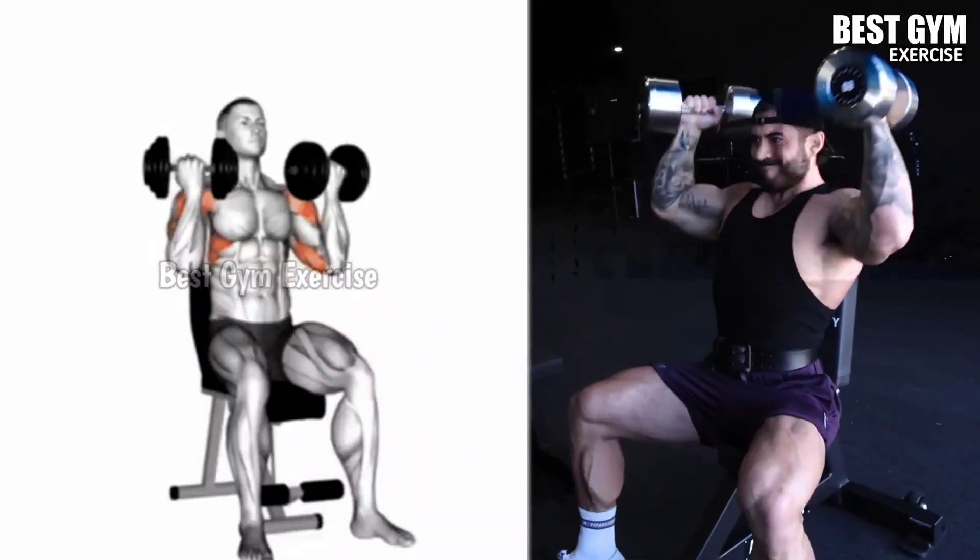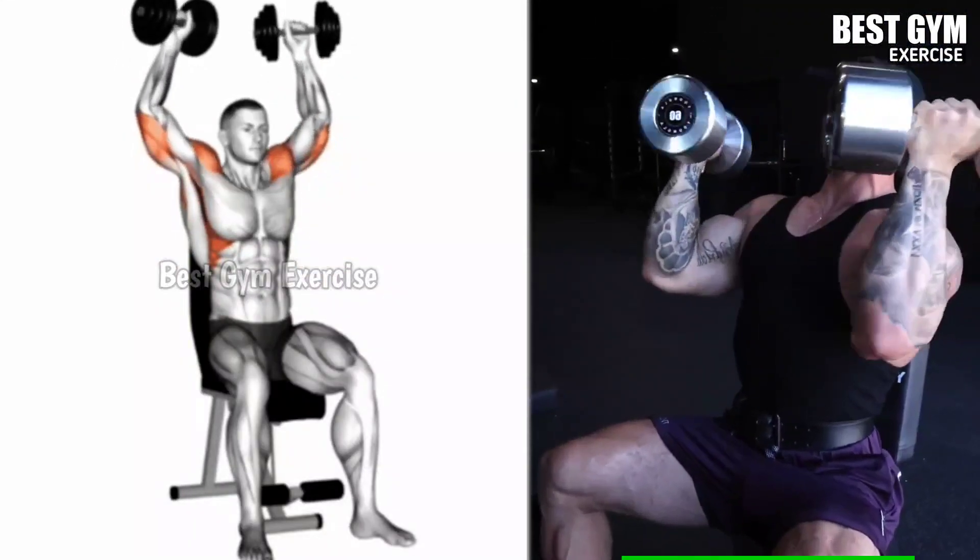Number 1: Dumbbell Arnold Press. Target the shoulder, particularly the anterior and middle head.